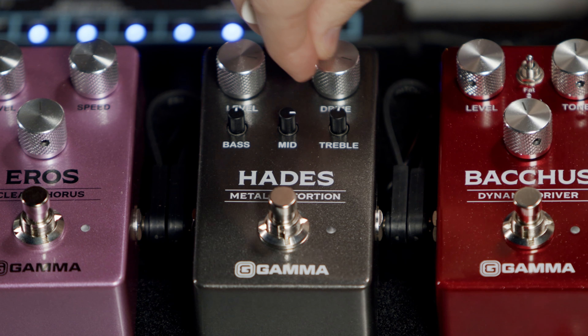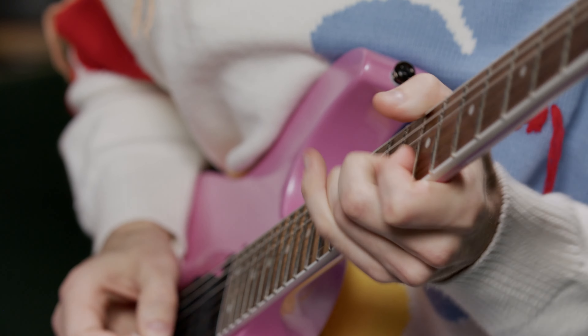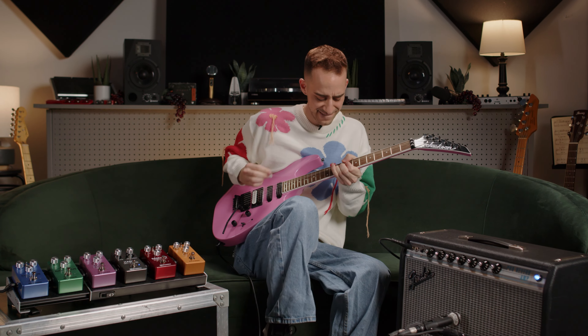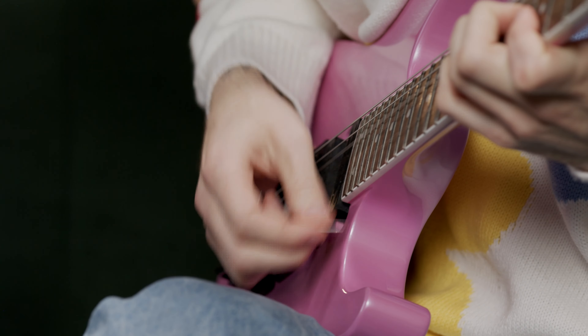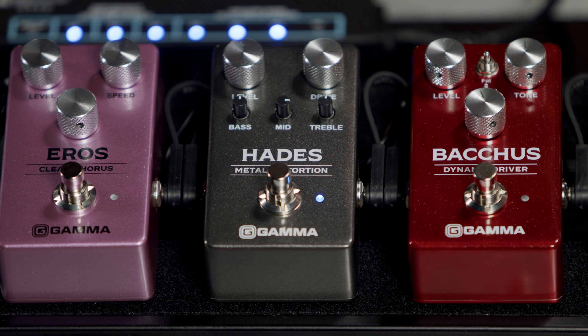So now I'm actually going to add quite a bit of mids and crank the drive a little bit to get that real soupy creamy solo sound. As you can hear, cranking up those mids really puts you at the forefront of the mix. Also, that added gain makes it a whole lot easier to solo.